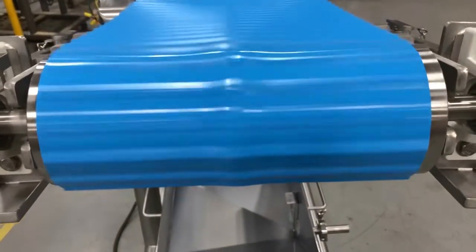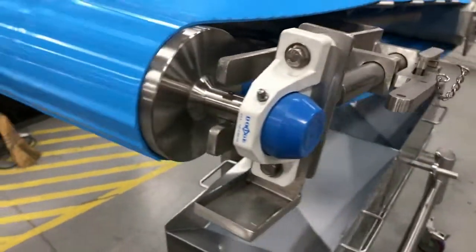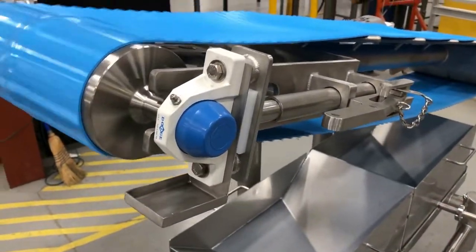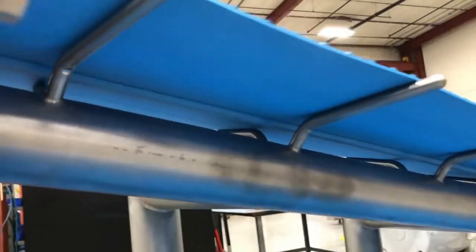The 6-foot-long urethane belt feeds and discharges from existing conveyors. This particular section is so sanitary that we didn't even want to run demo product on the belt.